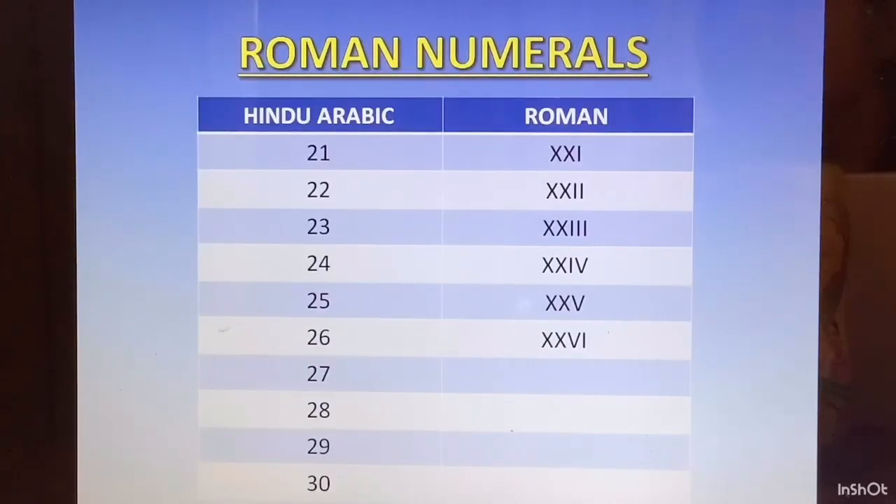27 is 10 plus 10 plus 5 plus 1 plus 1, so XXVII. 28 is XXVIII. 29 is XX and 9 is IX, so XXIX. 30 is XXX.